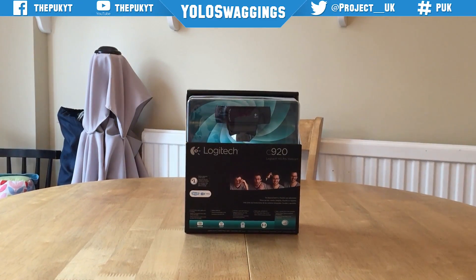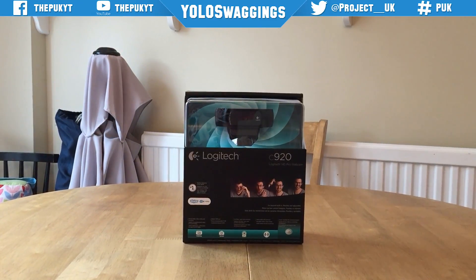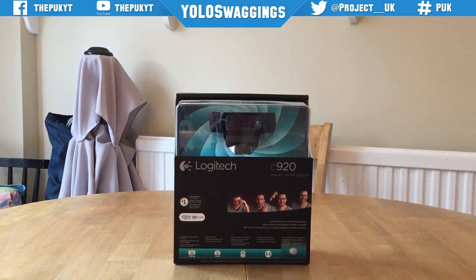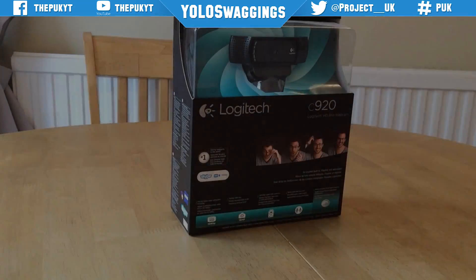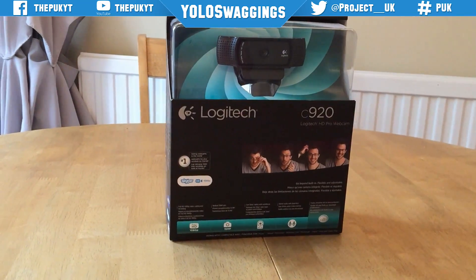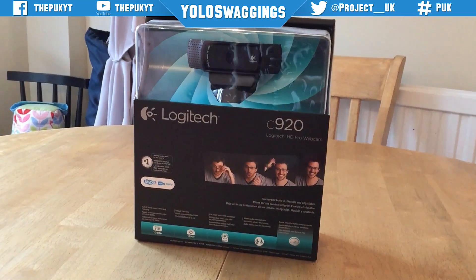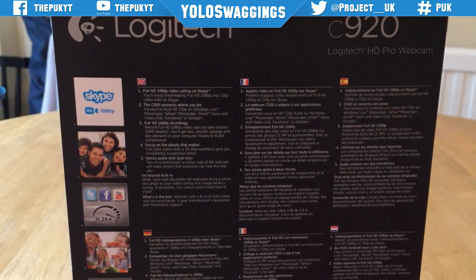Hey guys, Tom here from Project UK. Today we will be having a look at the Logitech C920 HD Pro Webcam. The webcam is capable of full HD 1080p recording and has built-in H.264 AVC compression to provide high quality video at low bit rates.